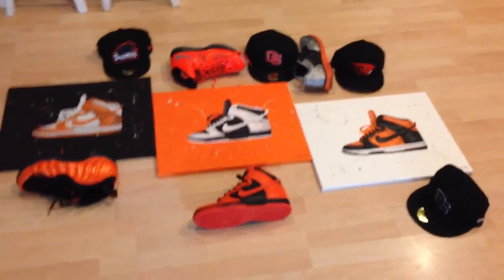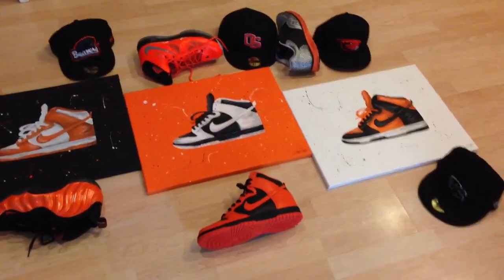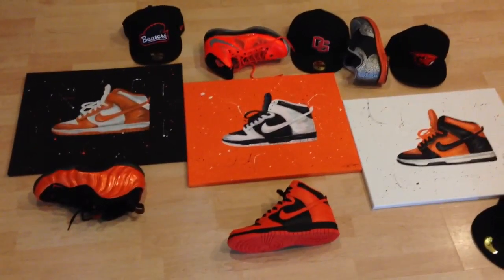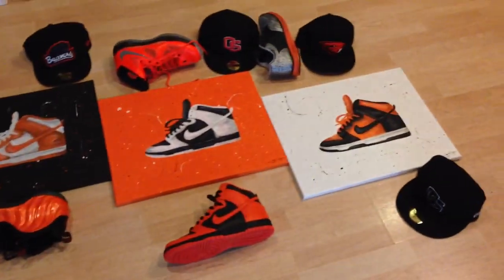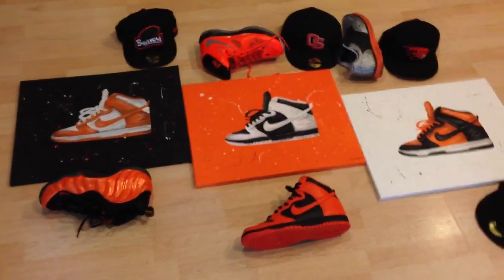What's going on guys? DJS here. Got a fun video for you guys today, at least fun for myself. One of my buddies from college actually made these paintings for me and I wanted to show you guys what he did with these. It's pretty crazy.